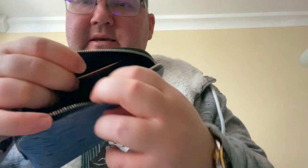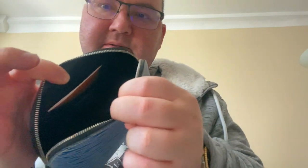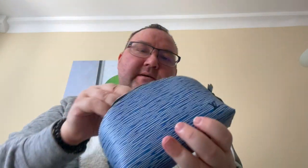Inside it's a very simple design. It has one flat pocket — I have the card that came with the pouch inside so you can easily see how it's located — and other than that it's just one big open space inside.